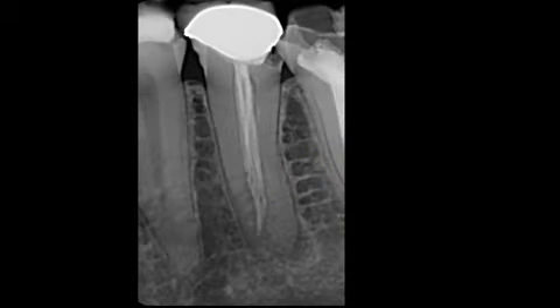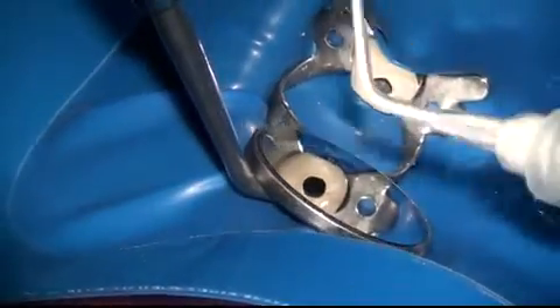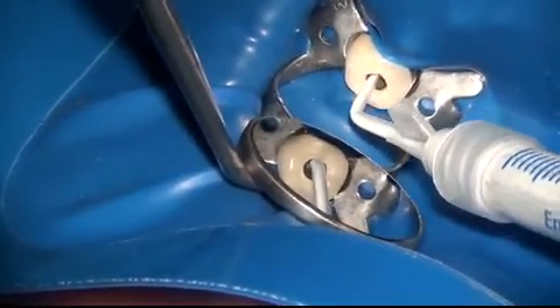Having seen the radiograph, we know we have a little bit of a challenge, and we proceed to treat this tooth non-surgically. We find three canals using the EndoSequence rotary file system and instrument them to size 30-04 EndoSequence gut approach cones. Now we're ready to obturate the tooth, and as you can see, we have access through the crown and the tooth has been isolated.